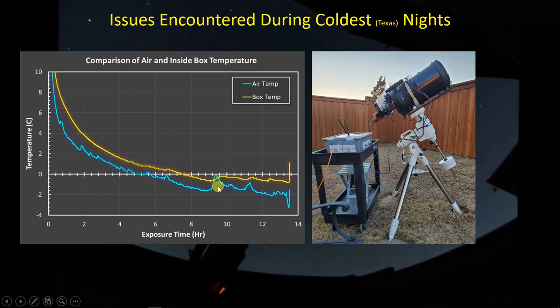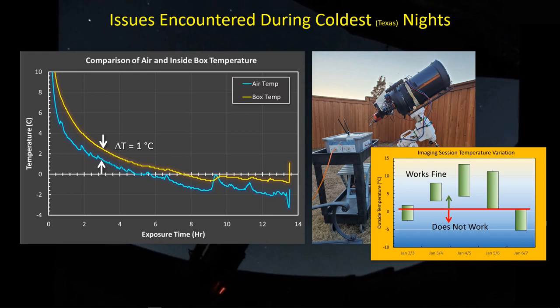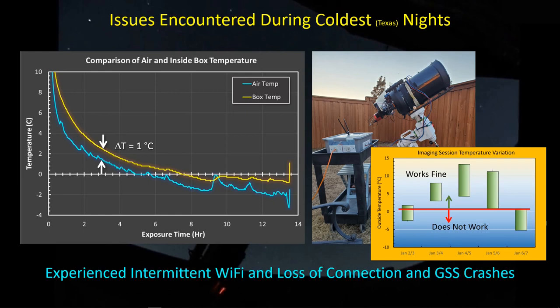On this particular night, the air temperature got down to almost minus five degrees, and the box temperature was just about one degree C above that. The PC is generating its own heat, but not a lot - it got fairly cold. Over my first five consecutive days using this setup in cold weather, on three of the five days I got through the imaging session without a glitch. But on two of the nights I was finding electrical connectivity issues and intermittent Wi-Fi dropouts. I found that anytime the temperature dropped below about one degree C I would encounter problems. I experienced intermittent Wi-Fi connections, loss of connection to the camera and Ultimate Power Box, and also Green Swamp Server crashes.